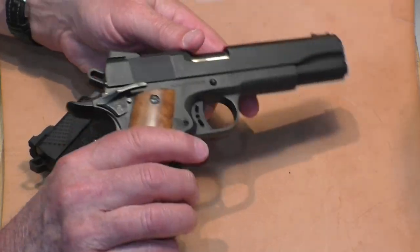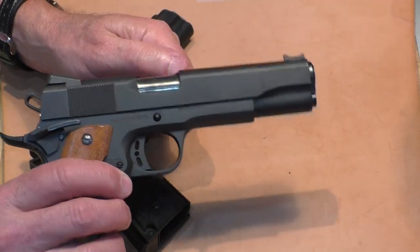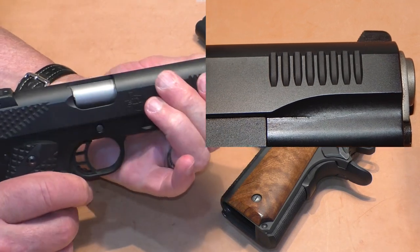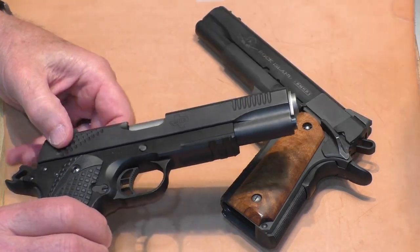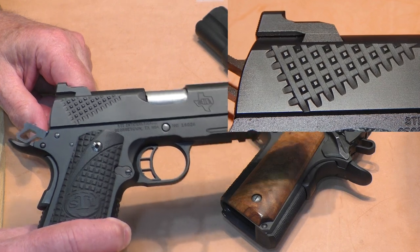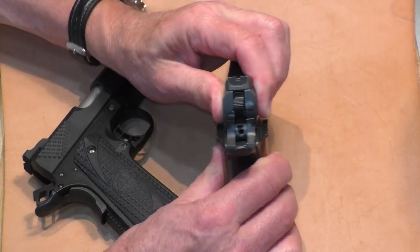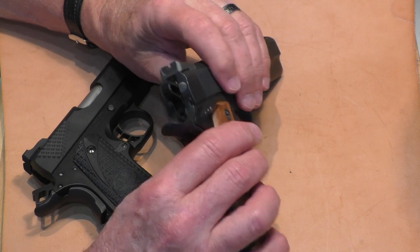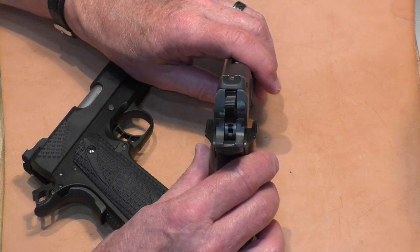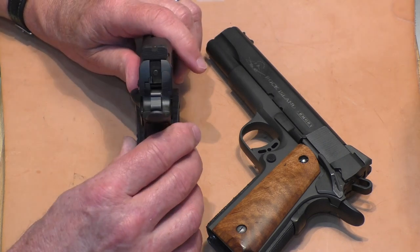And speaking of cocking — cocking serrations. The basic GI-style vertical serrations on the Rock Island Armory, nothing fancy about it, no front cocking serrations. The STI has cocking serrations on the front so that you can do your press check, and it has their own version seen on the Duty One line with the rear cocking serrations — some people like them, some people don't. Slides themselves are very well fitted; there's virtually no play on this Rock Island. It's not fitted as nicely as a custom, but everything on the back does match fairly well — not a lot of rough edges. The STI is very, very nicely fitted, much smoother than the Rock Island, but they're both very functional.